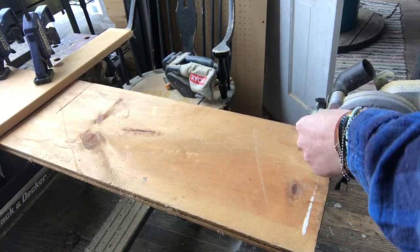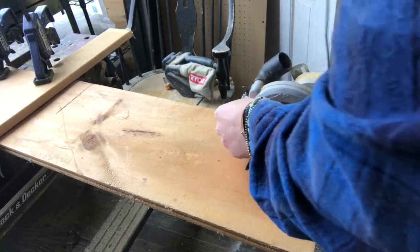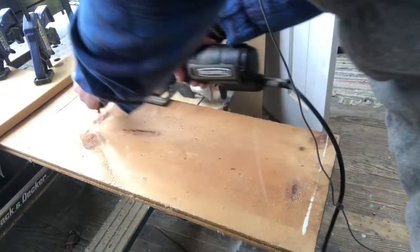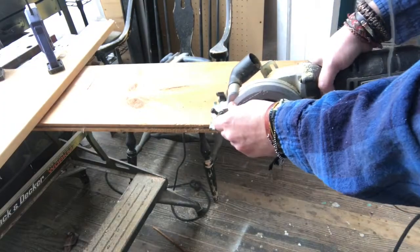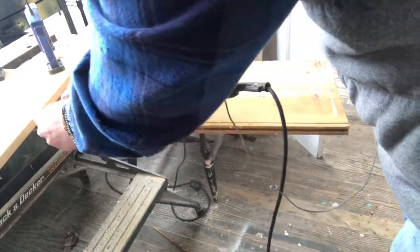I'm starting with some tongue-and-groove lumber. It's an old piece. Here I'm cutting off the tongue and groove so it's a nice square piece, and I'm also cutting it to its final size.